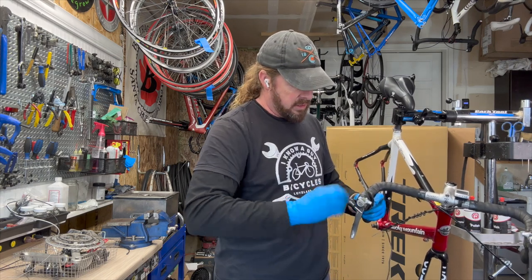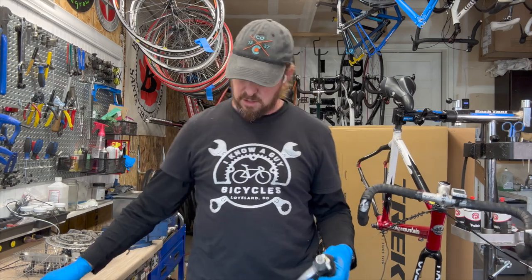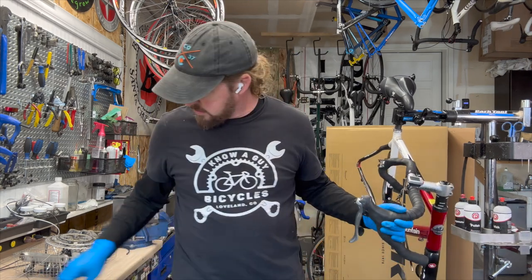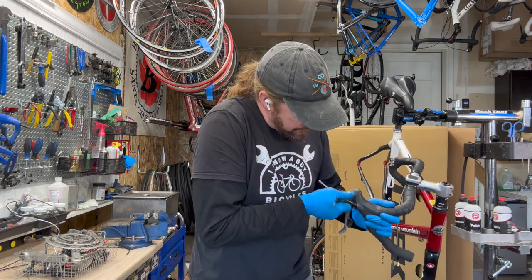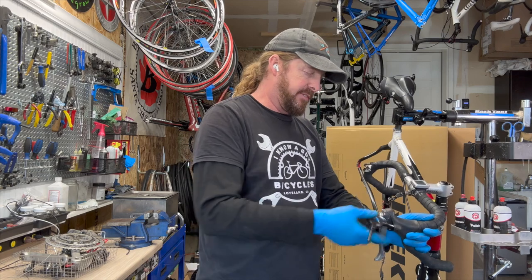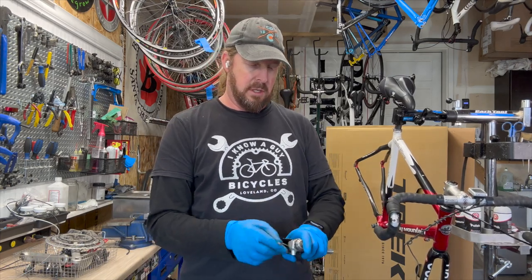I've already taken the shifter cable out — brake cables are still in there. I'll pull this guy off here. These are not straightforward covers; there's a little trigger to figure out, so I pulled one out to test.